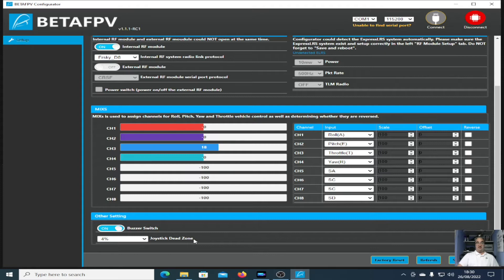And there's something called the joystick dead zone — no idea what that is. You can factory reset it.